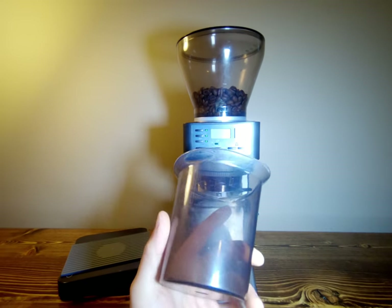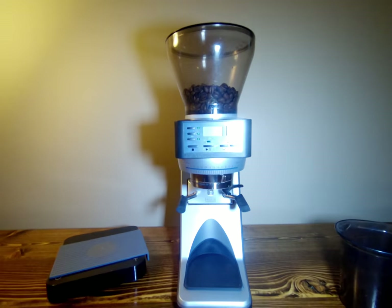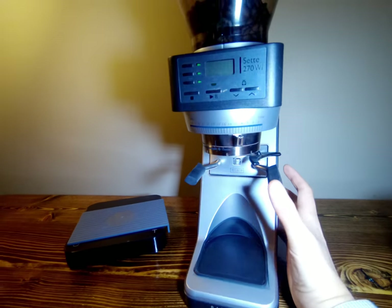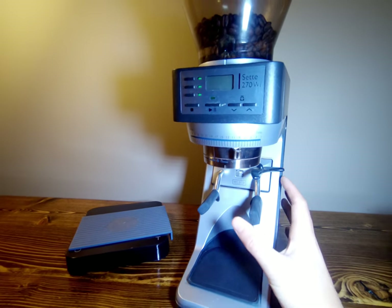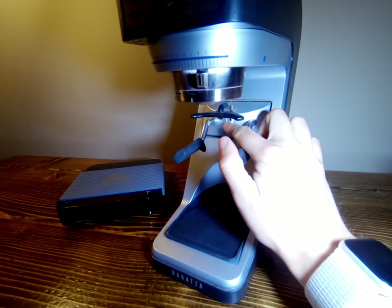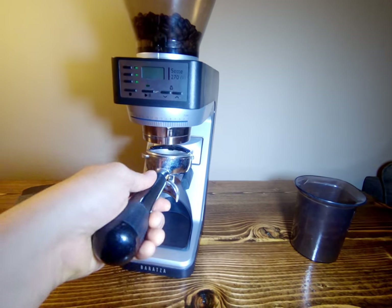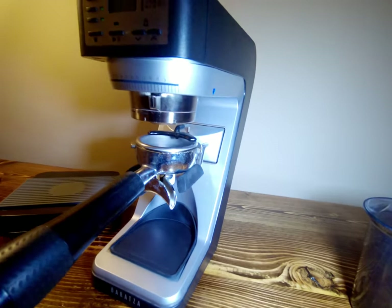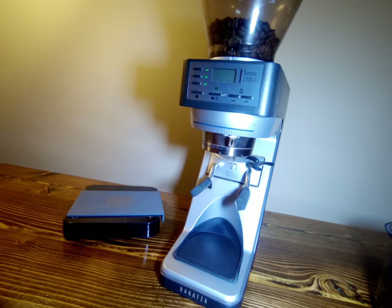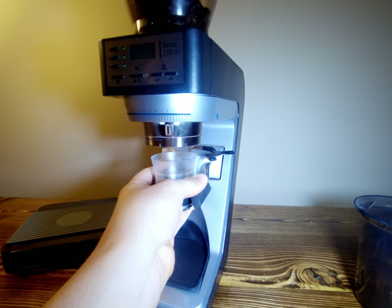Right now it has this little grounds bin where you can pour into your portafilter, or if you're doing an Aeropress or something like that you can do it that way. You can also buy an Aeropress attachment to grind directly into it. If you push in on the right side you can lower these arms, slide this across, and it will hold a portafilter. You can adjust it with an allen key that is included, fitting any portafilter whether it's a commercial grade one or a Breville Barista Express. You can also fit the Flair Pro 2 portafilter with the funnel on the arms.